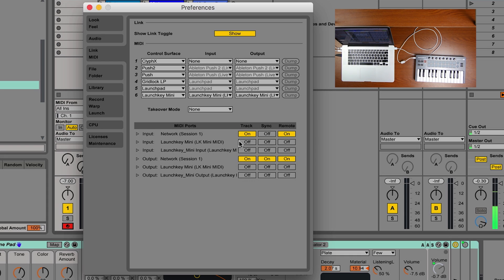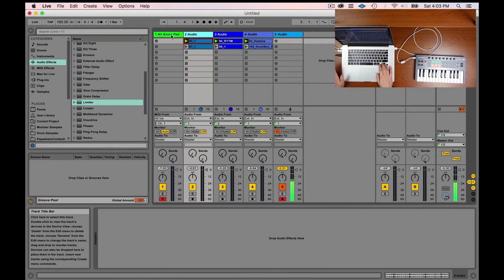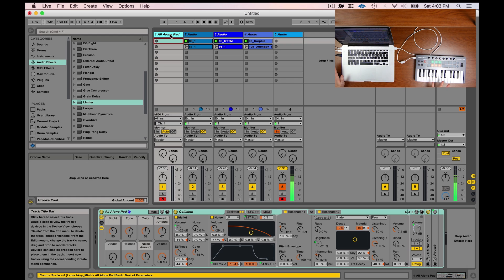Focus on this right here: Input — Launchkey Mini LK Mini MIDI. Ableton interprets messages coming from these controllers by arming these little switches. I can't play anything off this MIDI controller unless Ableton is receiving this information. This exists because maybe you have a complex MIDI setup with different controllers that need different jobs so they don't interrupt each other. I'm going to turn on the Track switch for the input — now all tracks will receive MIDI information from the keyboard as long as it's a MIDI track.